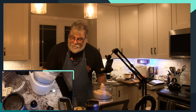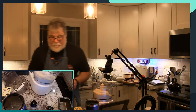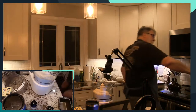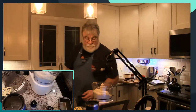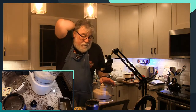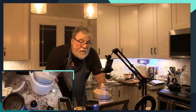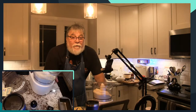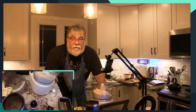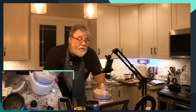Two and three-quarters cups flour. Let me make sure I'm not supposed to put it in some magic order. Mix flour, granulated sugar, baking powder, baking soda. When we talked earlier about baking powder — if you have a sensitivity to corn, be careful, because a lot of baking powder has cornstarch in it. We were a little surprised by that.